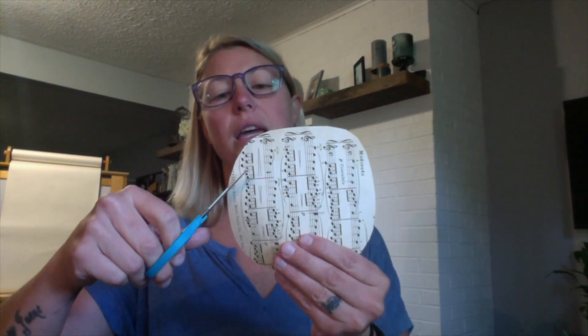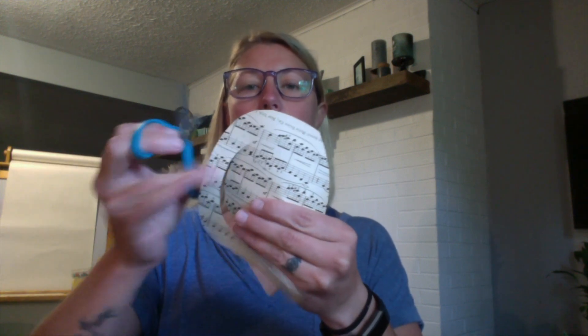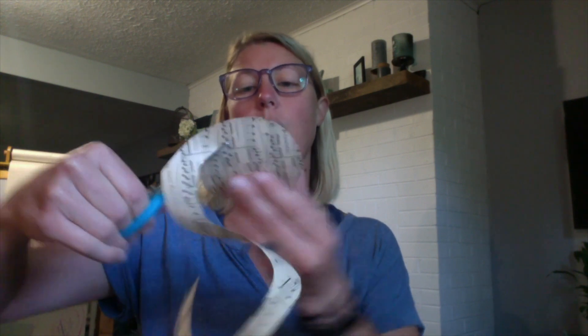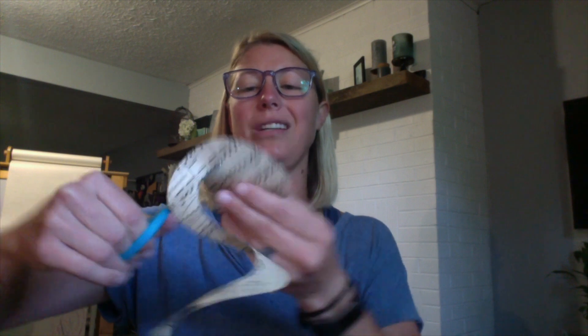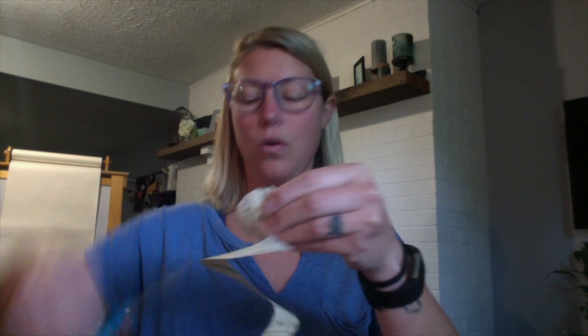Take your scissors and go in at an angle — we're creating a spiral, so we're just going to spiral the whole entire paper. You want to keep the space between each spiral about the width of your finger. You don't want it too skinny, and you don't want it so wide that you can't spiral the paper. Some jagged edges are okay.